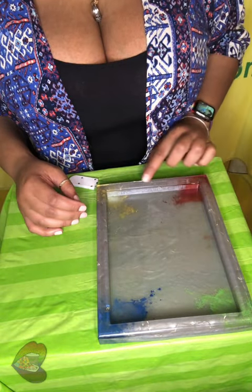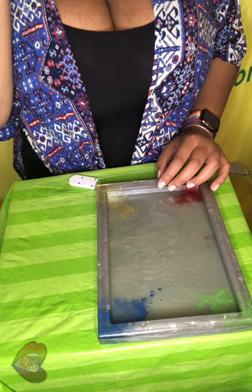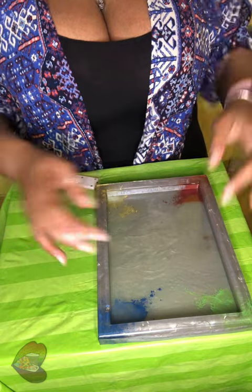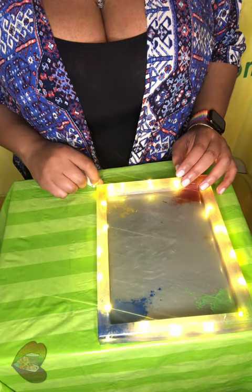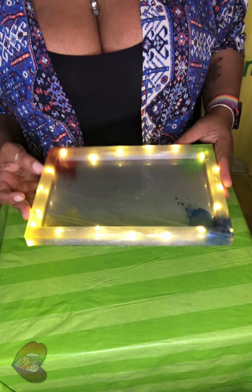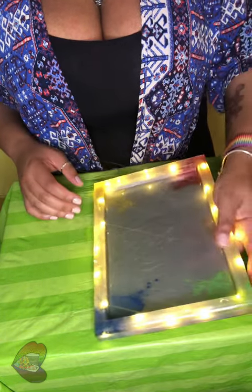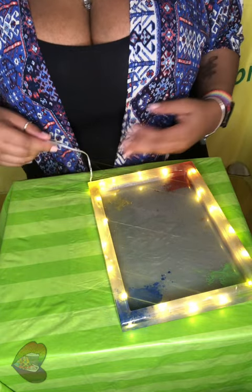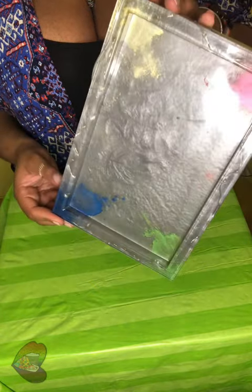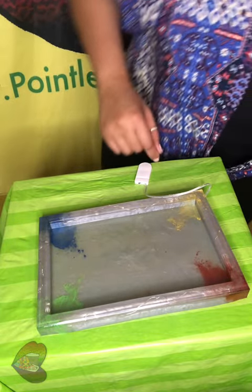I actually didn't know what I was gonna do with this tray — that's why you see the wire. I definitely did not know where I was gonna go with it, so I just did the first layer with the wire and the light because I knew I wanted to make a lighted tray, I just didn't know what theme I was gonna go with. When I finally decided, I had already put the clear down, so that's why you can see it. I chose this grayish silver because it's a neutral color.